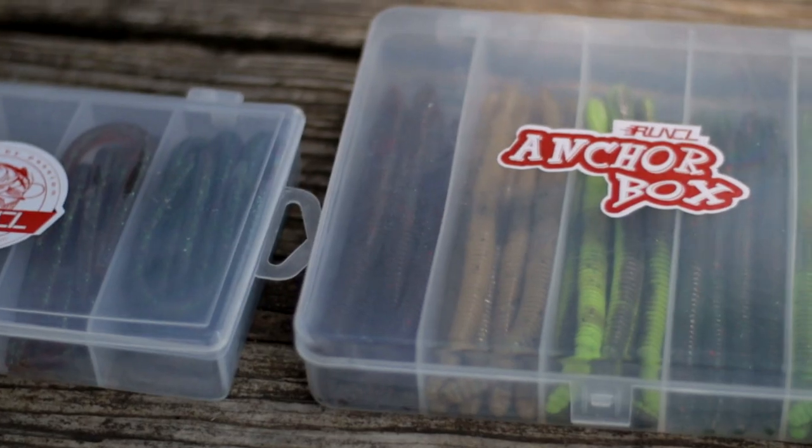What is up guys? BassinCoffee here. Today I'm going to be showing you guys how to fish a Senko.